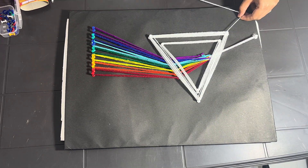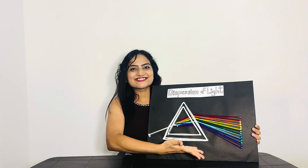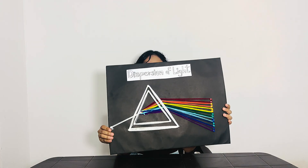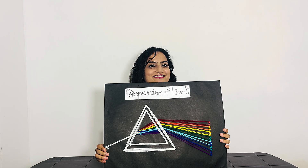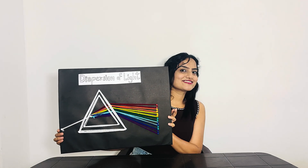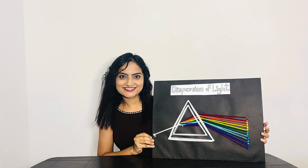This shows how white light splits into a beautiful and colorful spectrum. Thank you so much for watching. If you found this model helpful, give it a thumbs up and share it with your friends. Don't forget to subscribe for more easy science models and creative school project ideas.